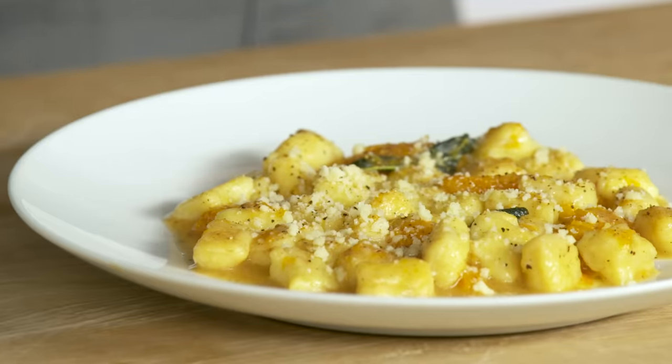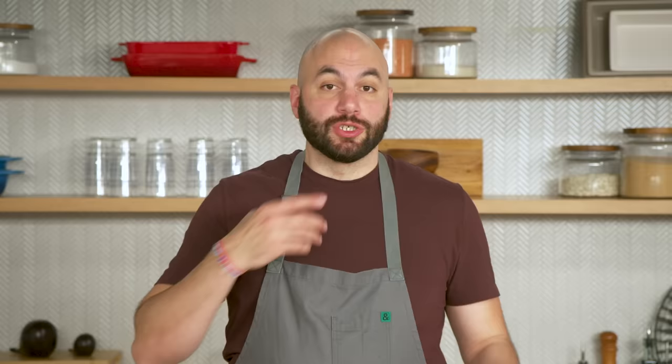It's dinner time. For dinner we're making gnocchi with butternut squash, brown butter, and sage. What's gnocchi? It's the Italian word for basically a potato dumpling. Growing up in a big Italian family, gnocchi was something we got to enjoy relatively often, so I'm excited to show you how to make it today.